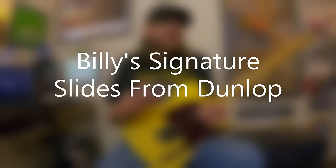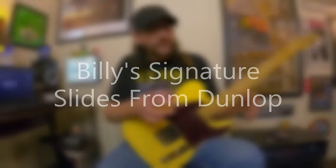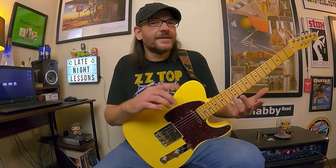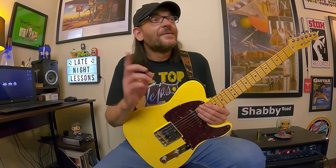Billy actually has three different slides with Dunlop: a ceramic slide, a bottleneck, and a more traditional glass slide — I think they're called sangria or something like that. Here's an image showing Billy's signature slides.